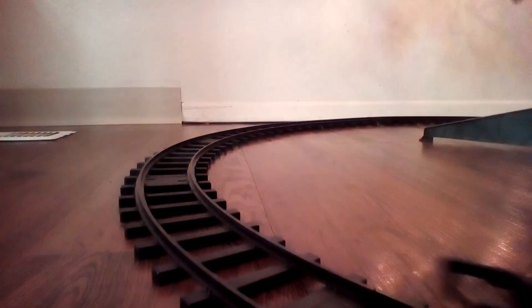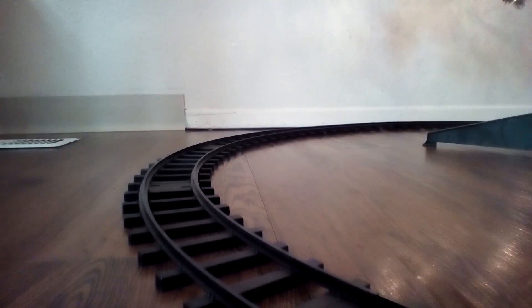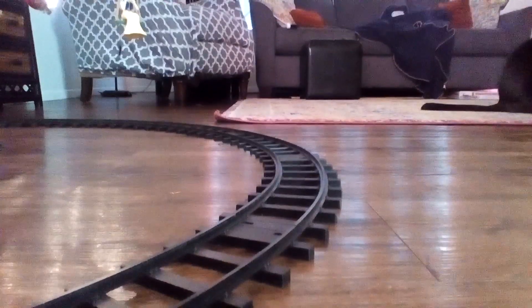Sometimes the hand car doesn't pump, but the hand car sometimes pumps. Now I'm going to turn the camera around this way, and we can watch the Rudolph train go by two more times.